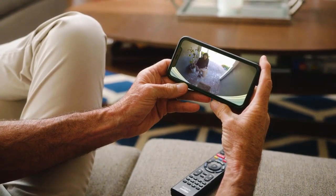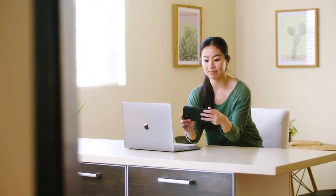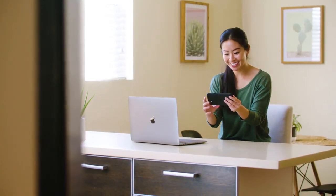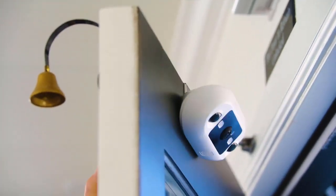You can see, hear, and talk to visitors from anywhere. "Hey, what are you doing?" "I've got a delivery for you." "Okay, I'll be right there." DoorCam 2 — simple, smart, reliable, for a better and safer life.